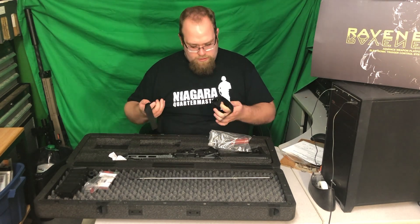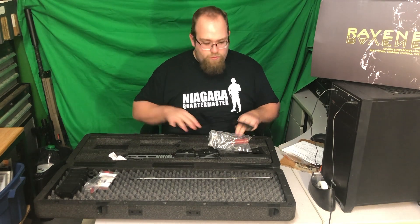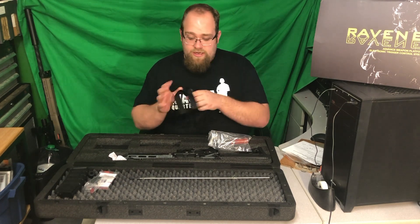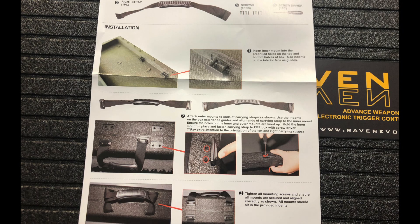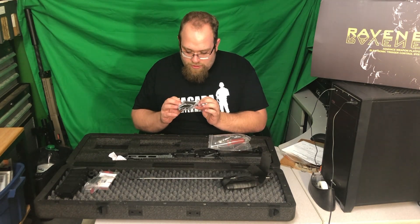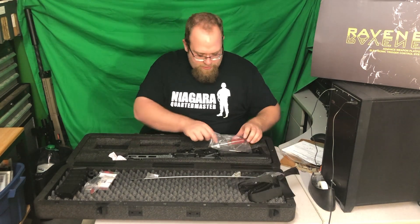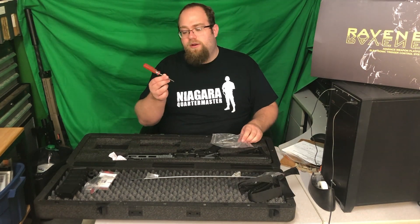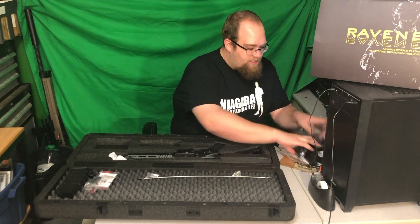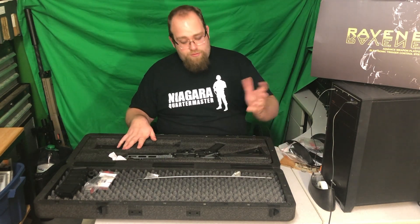Interesting — there are actually grips for your case so you can carry it easier, which is a nice feature I did not know about. They've also included adjustment pads for the case, mounting hardware for the grip, and a star screwdriver to install it all. So that all goes with the case option. They've put a lot of thought into just the case for this gun, let alone the gun itself.